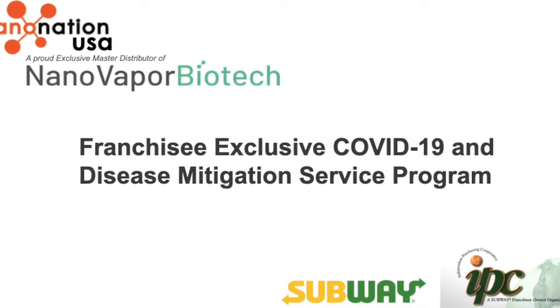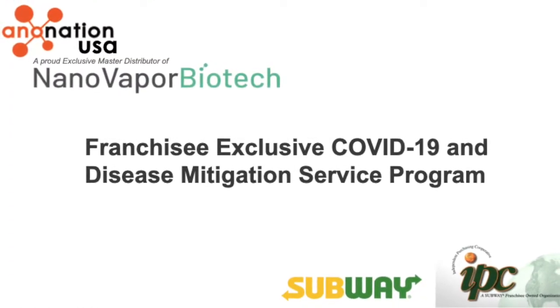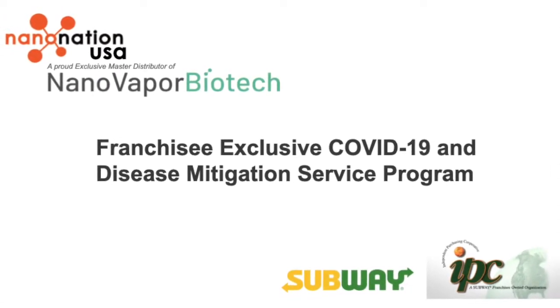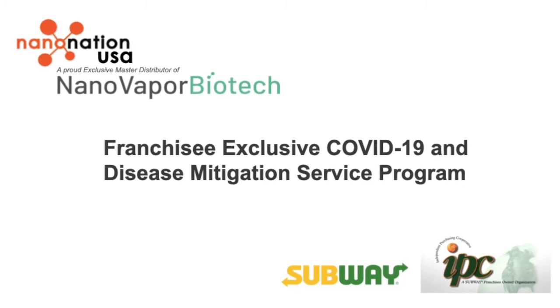Welcome to the training video for the Subway Franchisee Exclusive COVID-19 and Disease Mitigation Service Program, developed and performed by NanoNation.